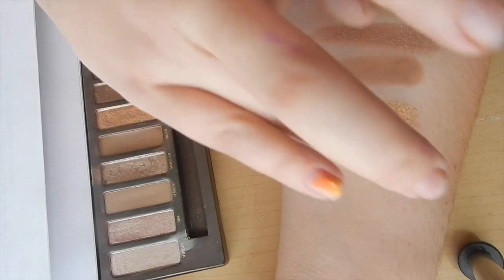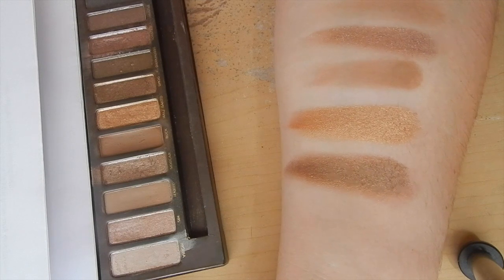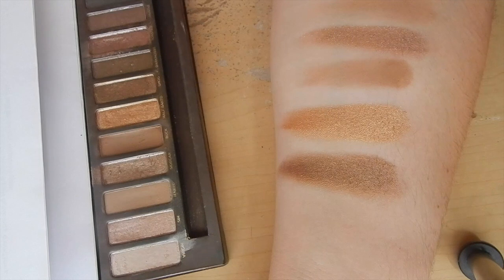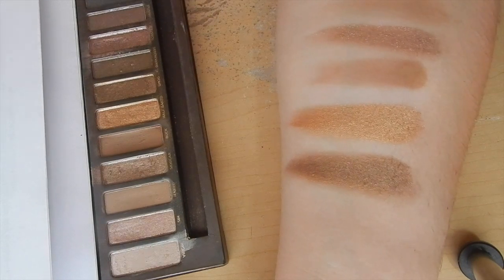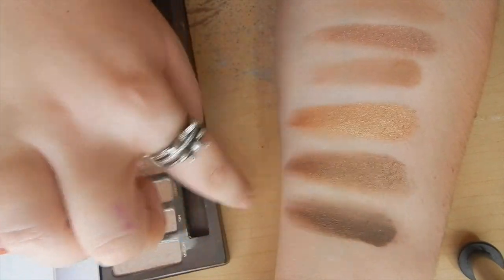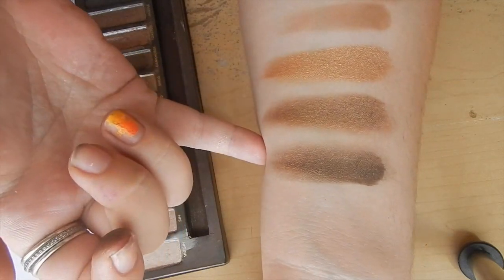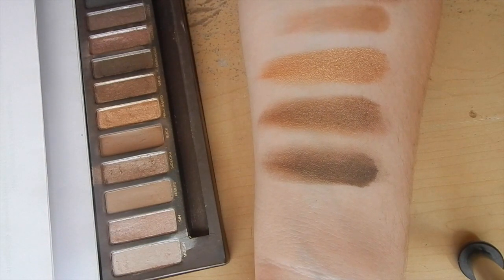Up next we have Smog. Smog is honestly just a darker, kind of dirty version of Half Baked, and I really like it. If you want to dirty things up a little bit, just reach for Smog. Up next is Dark Horse. Dark Horse is a shimmering dark brown with some gold reflux in it — you can see that these all have a similar underlying shimmer. It's just a very dark brown, which I like. I definitely think it's very workable.